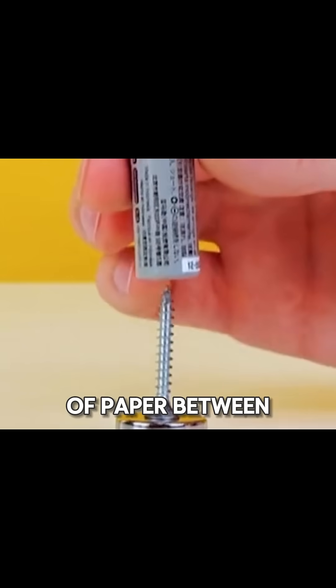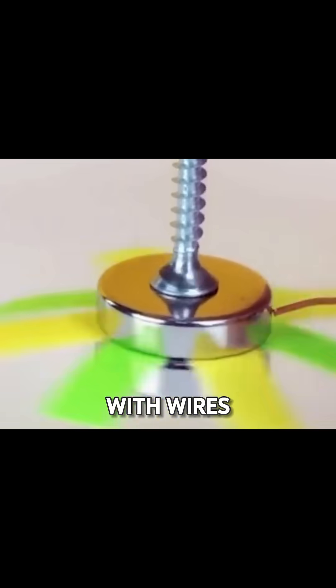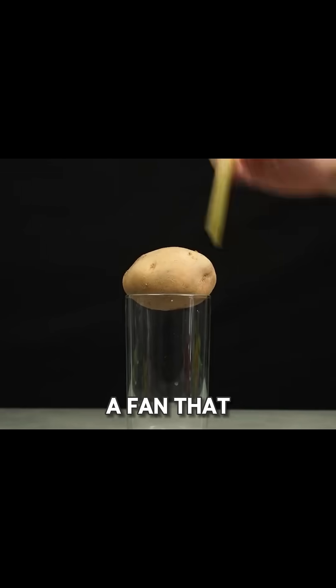Sandwich a piece of paper between two magnets, put a screw on top, and connect a battery with wires. Voila, you've made a fan that keeps spinning.